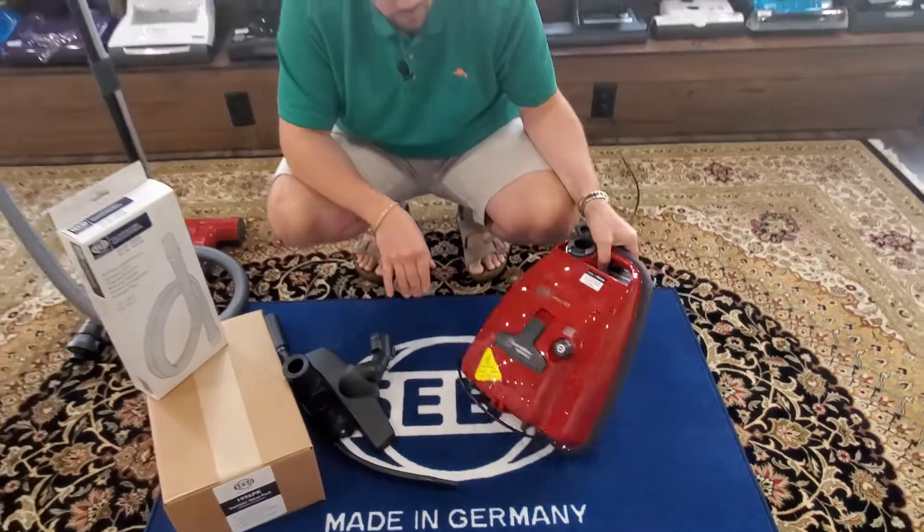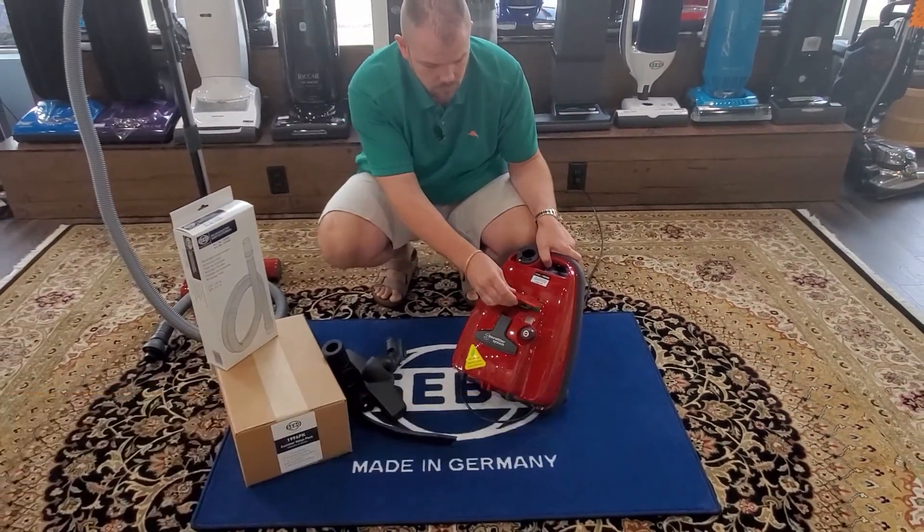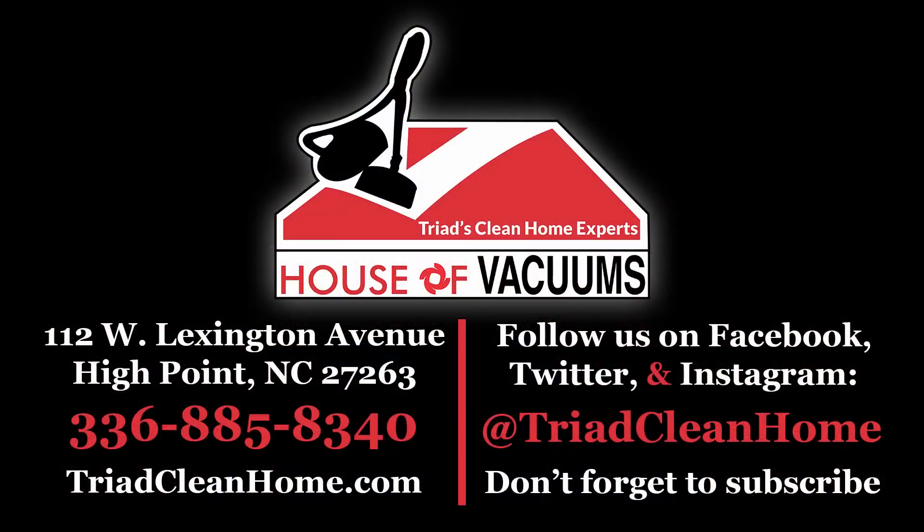The HEPA filter is right there as well. As always, if you have questions on SIBO, Miele, or any other vacuum in general, please give us a call, like, subscribe, and comment below — we're always happy to help. House of Vacuums Triad, High Point, North Carolina. Thank you.